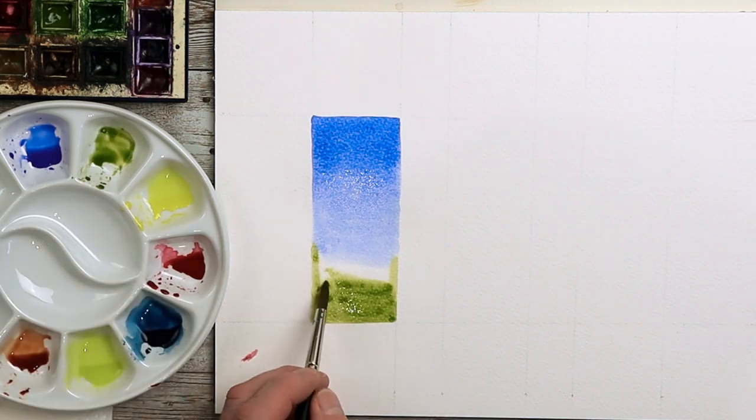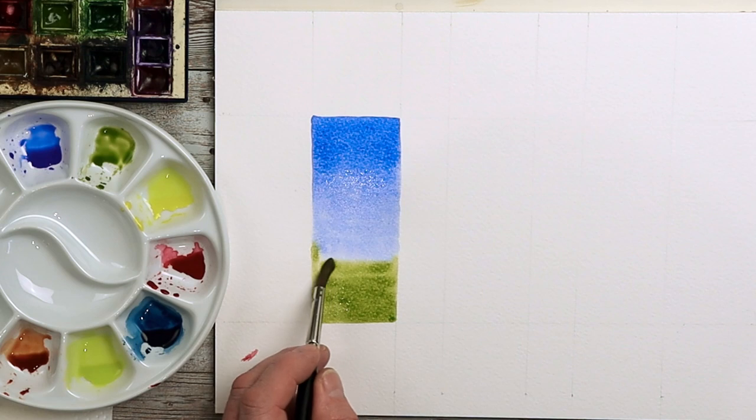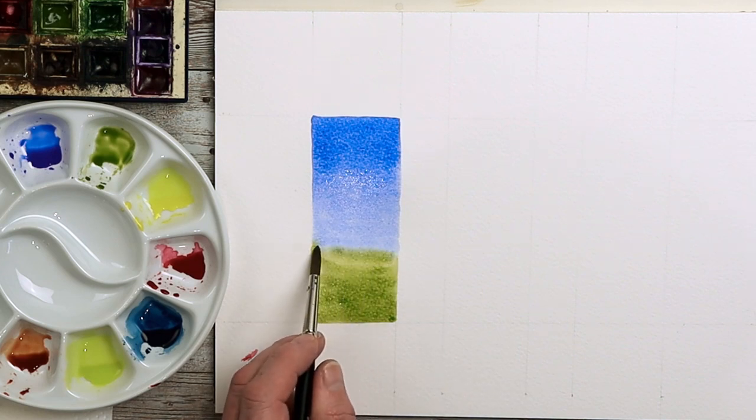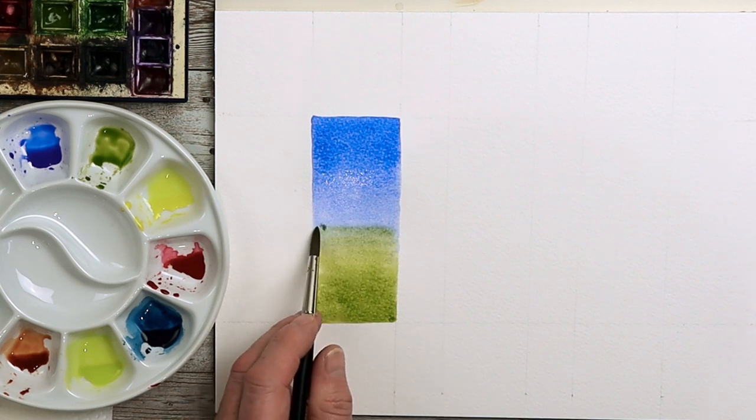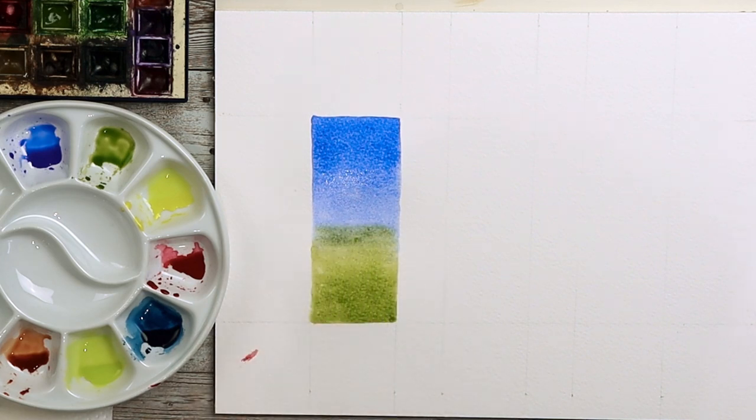It's the effect that counts at the end of the day — it's a fun, easy painting to do. Gradually blend the two together. Be careful not to go back into the blue area once you have green on the brush, especially higher up, or you'll have green in there.